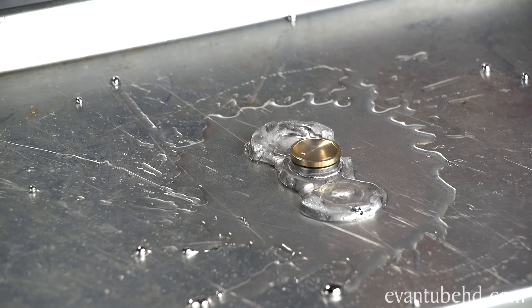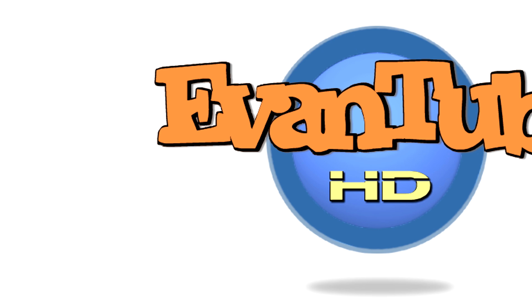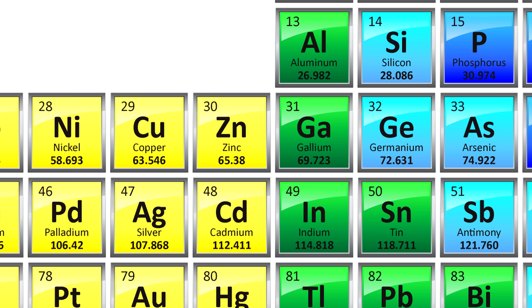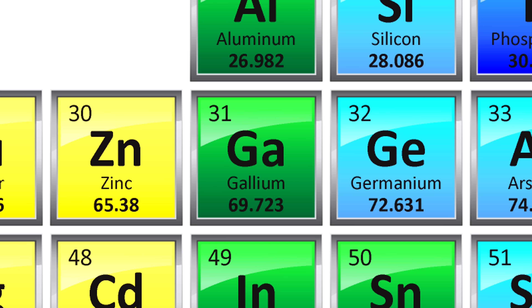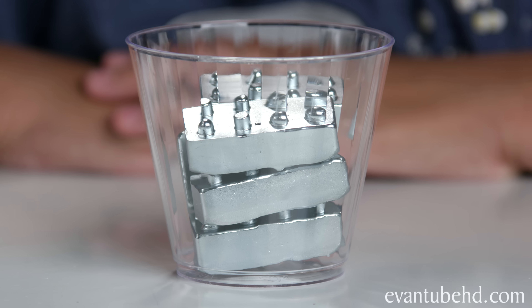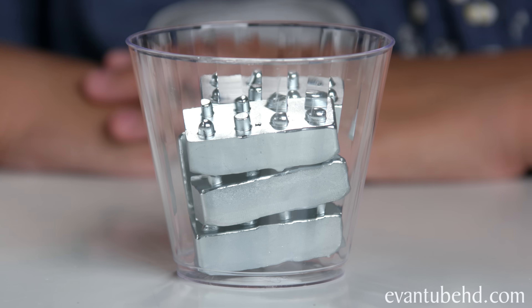Hey guys, it's Evan and today I'm gonna be doing a little experiment. I'm gonna make some cool stuff out of these — they are bricks made of gallium. Gallium is a metal element with the symbol Ga and atomic number 31. It's non-toxic, but you probably shouldn't drink it. Liquid gallium expands when it solidifies, so you don't want to store it in glass or metal containers.